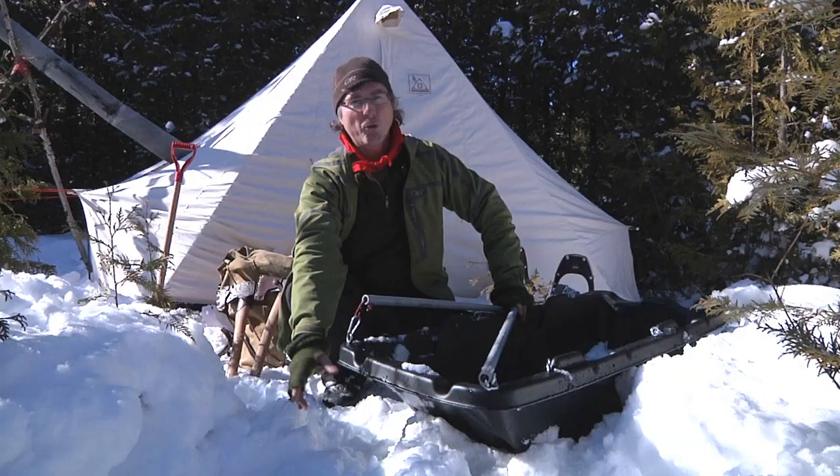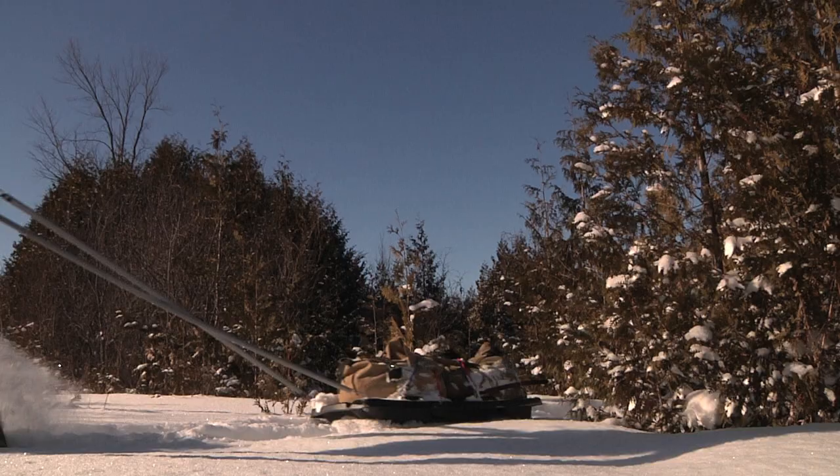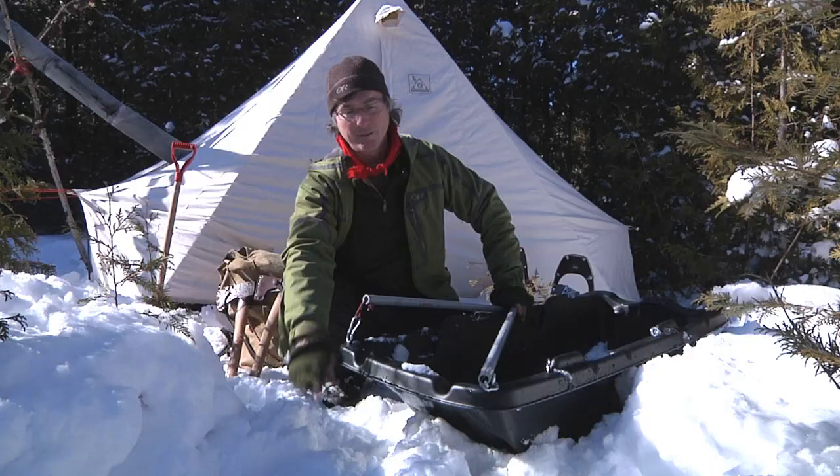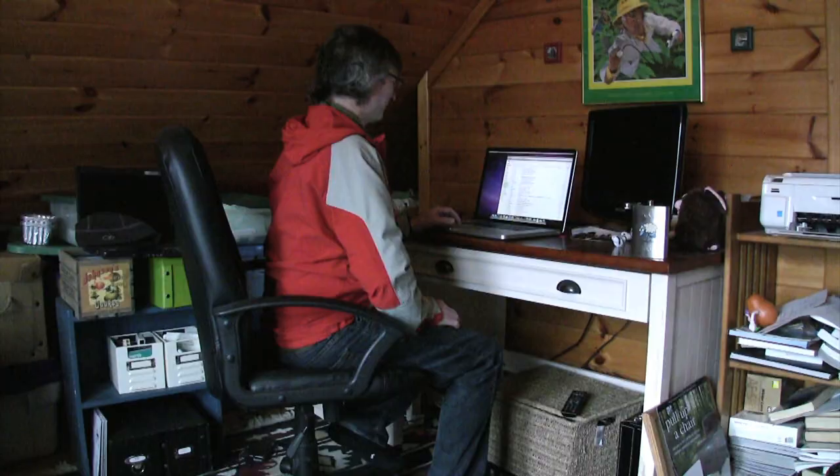You can buy a polk sled for maybe $400, or you can make one for $21.95. What I did is I borrowed my daughter's sled — and I hope she doesn't notice.